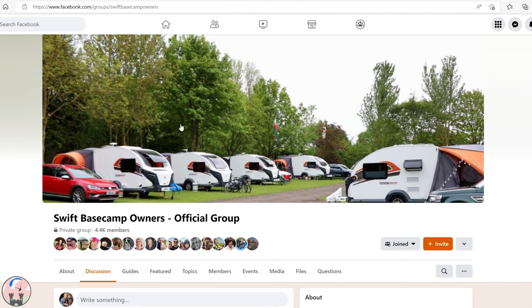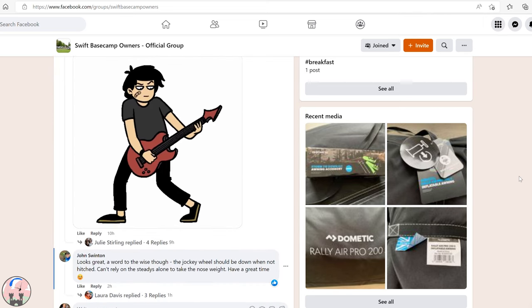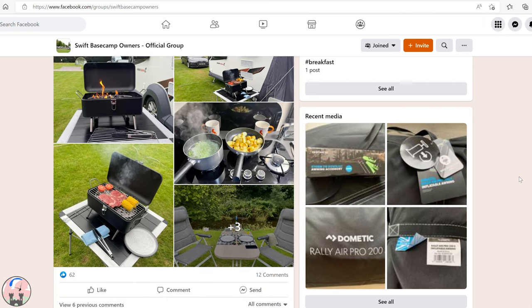If you're watching this video it's very likely that you're considering buying a Base Camp. A good place to start is to go onto Facebook and join the Swift Base Camp owners group, which has over four and a half thousand members and is a wealth of knowledge and information. On that page, owners will sometimes come and ask a question because something has broken or isn't working properly on their new Base Camp. As newcomers, we may read something like that and think it applies to all Base Camps, which just isn't the case.